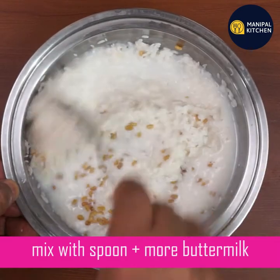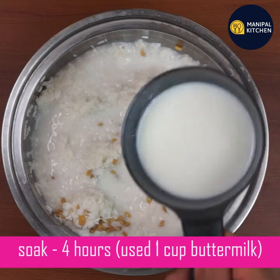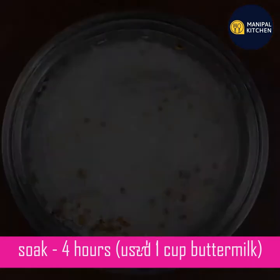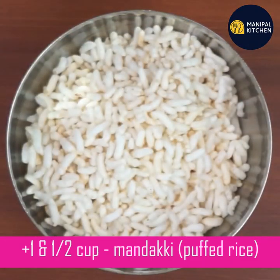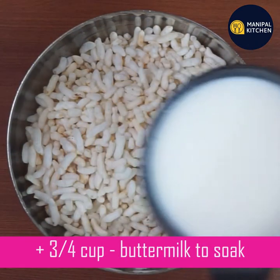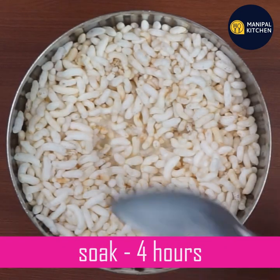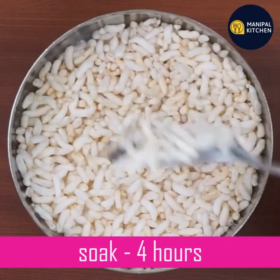Mix a little buttermilk and mix a little bit. Add the egg and mix it in.